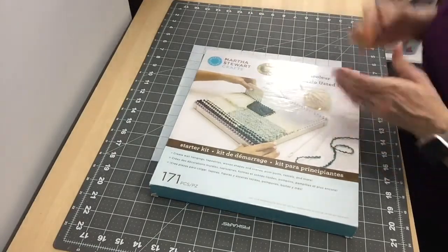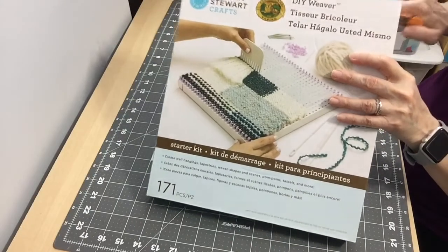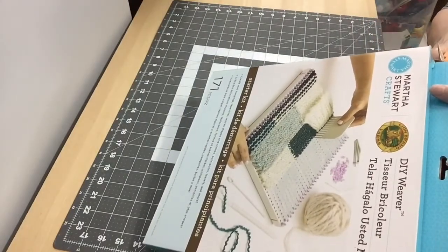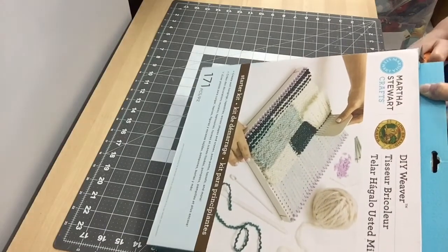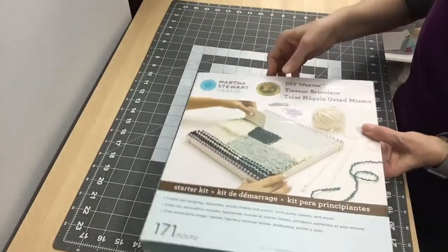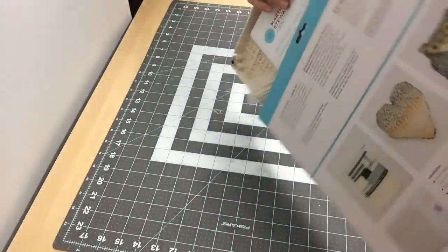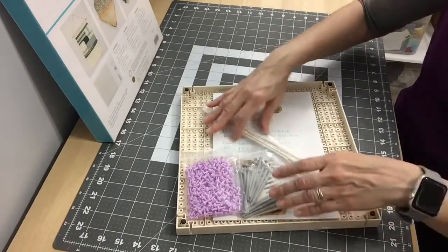I'm going to get my scissors, open it up, and try to make a small project with it. This would be good if you like to make tassels, pom-poms, flowers, or small projects, or even wall hangings.